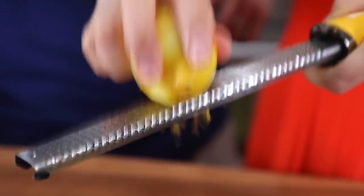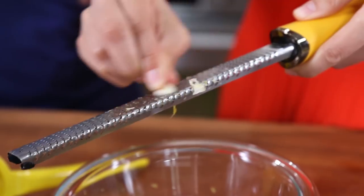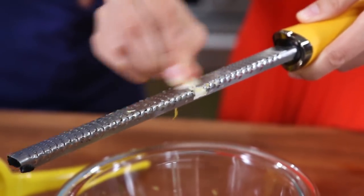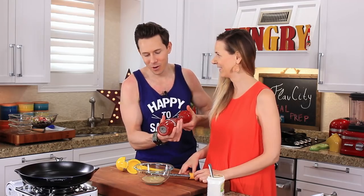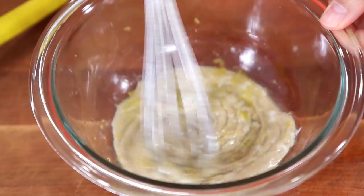Then add the zest of half a lemon and the juice of one whole lemon. And since we're in the zesting mood, Desi, grab one of those cloves of garlic and zest it in — I like doing that because it melts into the dressing. Then lastly, crack in a little black pepper and a quarter teaspoon of salt, and go ahead and whisk it up.